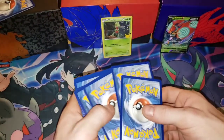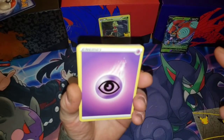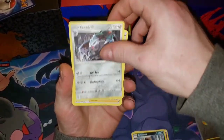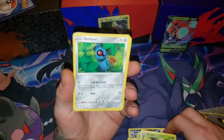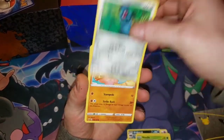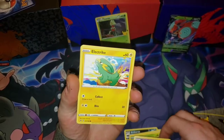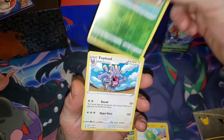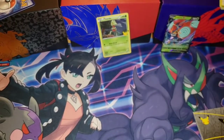First code card of the day — shout out to Yugi Moto for the Millennium Eye Energy. And the pack results: we got a Jigglypuff, a Duskull, an Electrike, the Reverse Holo is a Pineco, and the Rare is an Exploud non-holo. Not much for a first pack of Vivid Voltage.